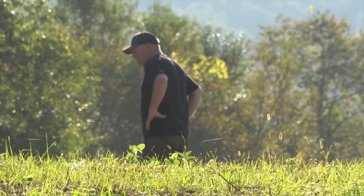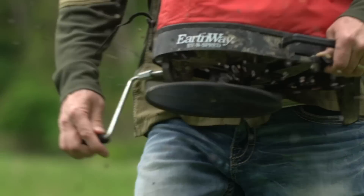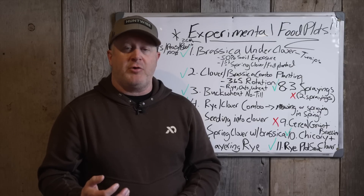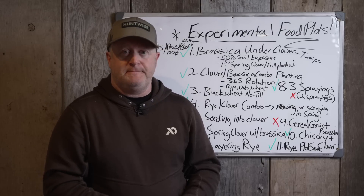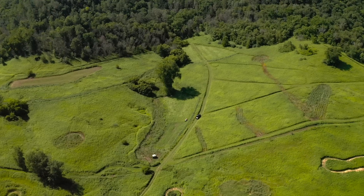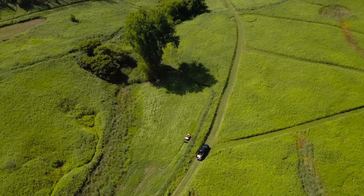Seeding into clover — this is where you see the first red X. Don't do it. Clover is thick, matting, and has a weed suppressant quality — it can be a smother crop. If you throw seeds into an established clover stand, it doesn't matter if you mow it down to five inches. Unless you're extremely lucky with lots of moisture and open, poor-growing clover with a lot of soil exposure, you're not going to get growth from brassica, other clover, rye seeds, oats, or peas — they all get out-competed. You don't even get 50% catch. Tried it, been there, don't do it.